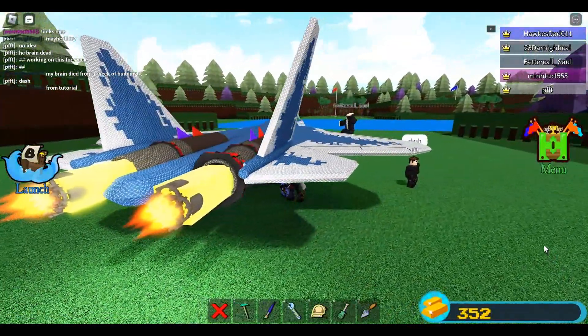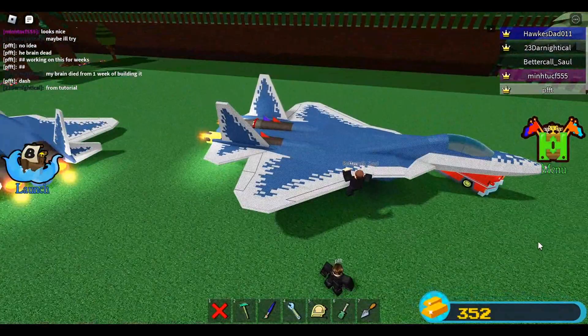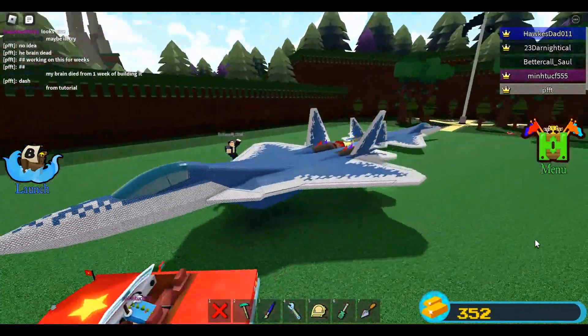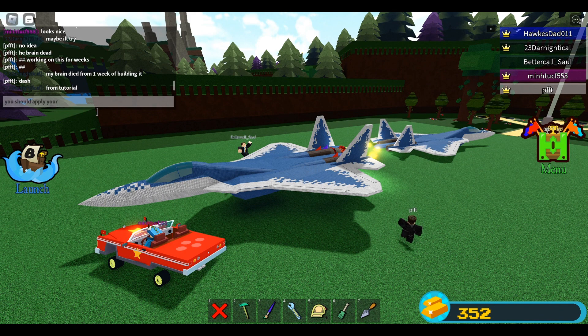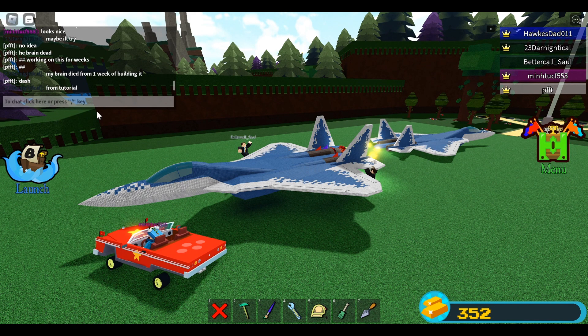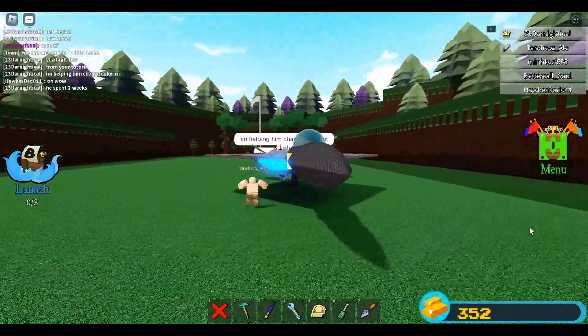Look at this — some blocks are not yet hidden, but that would be very easy to fix. Look at the jet nose, guys — it's really awesome. You should apply your jet mechanics here, and I'm sure they will do that.